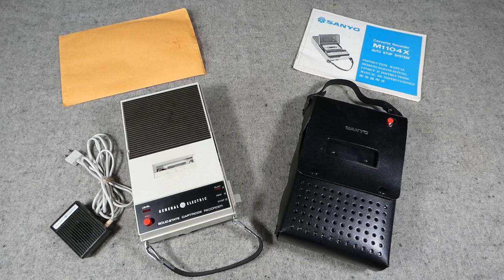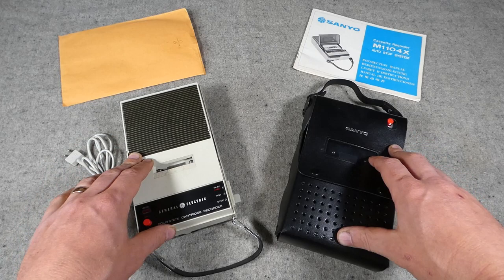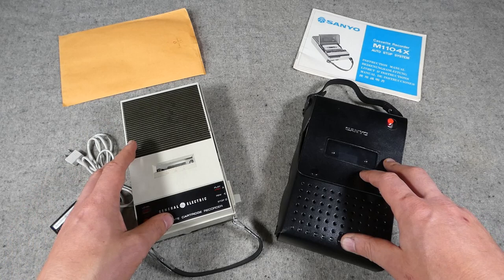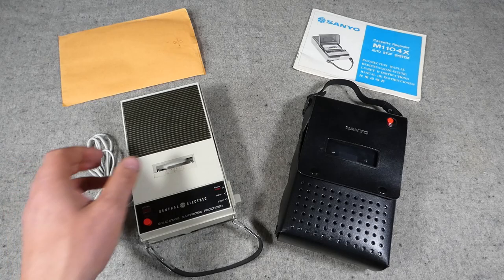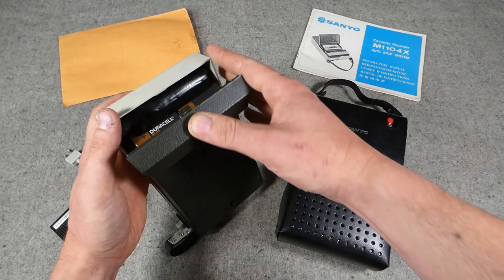Compact cassette recorders were introduced around 1962 to 1964, so by the mid-60s they were coming into production, including the Norelco versions. These two examples are both late 60s. Both function, though with slight issues — this one won't rewind, and this one has a problem with the battery compartment — but they are otherwise functional and I just need to do a little work to sort those out.